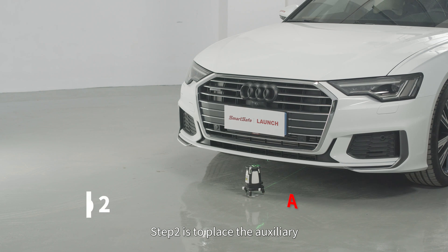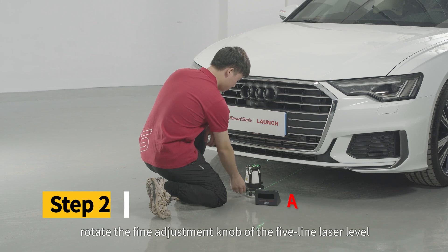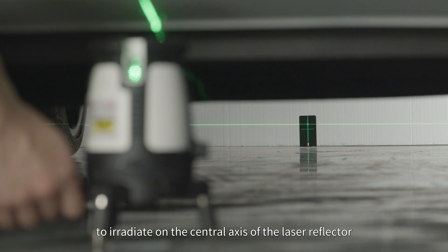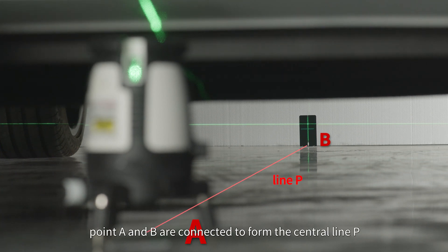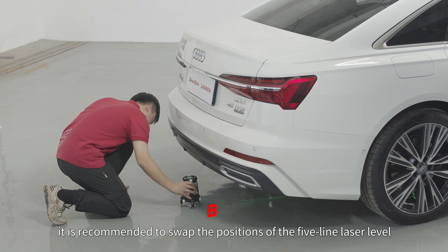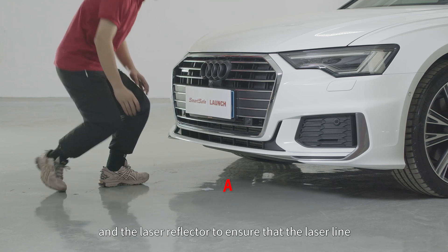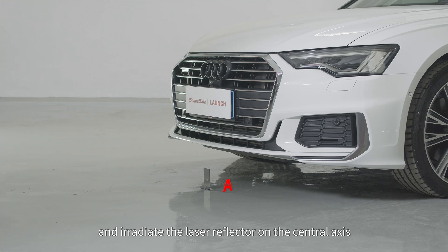Step 2 is to place the auxiliary mirror near the 5-line laser level. Rotate the line adjustment knob on the 5-line laser level and observe through the mirror to allow the longitudinal laser to irradiate on the central axis of the laser reflector. At this time, point A and B are connected to form the central line P. If the vehicle chassis is low, it is recommended to swap the positions of the 5-line laser level and the laser reflector to ensure the laser line can pass through the vehicle chassis and irradiate the laser reflector on the central axis.